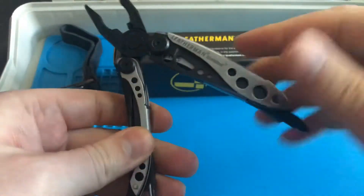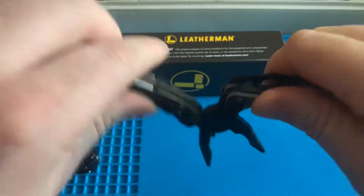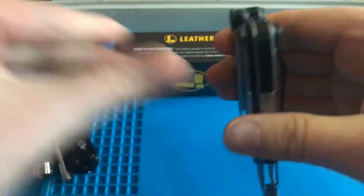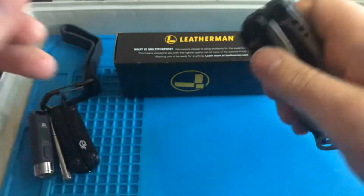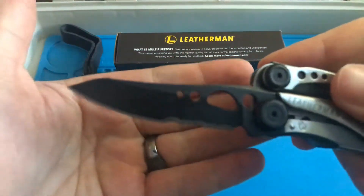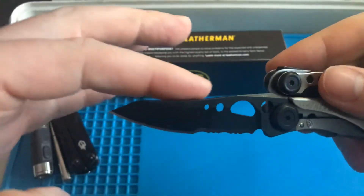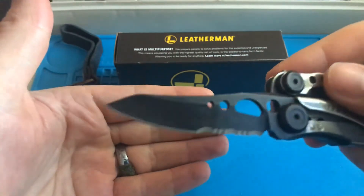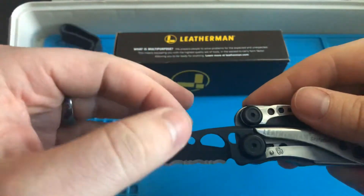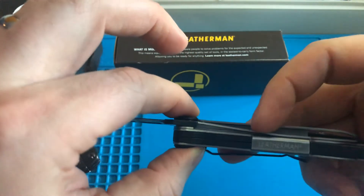So on the inside you've got pliers, an extra bit driver, wire cutters, a crimper, things like that. The knife on here I really like — this version is serrated. You can see the serrations there; they're really nice and well done. The blade shape is interesting — it's kind of a sheep's foot, or something along those lines. It's got a nice belly on it. And you've got a liner lock here.